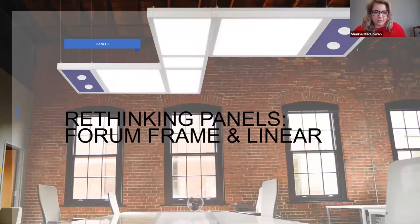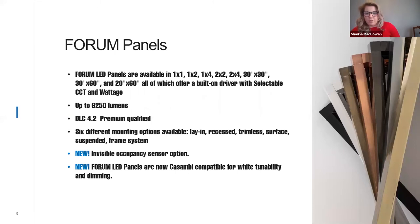So here we go. Let's start talking about the form panels and the flexibility within that range. Lightline offers standard panel sizing — two by twos, two by fours, and one by fours. But some unique options include one by ones, one by twos, 30-inch by 30-inch, 30-inch by 60-inch, and 20-inch by 60-inch. Those are items we currently have in stock.